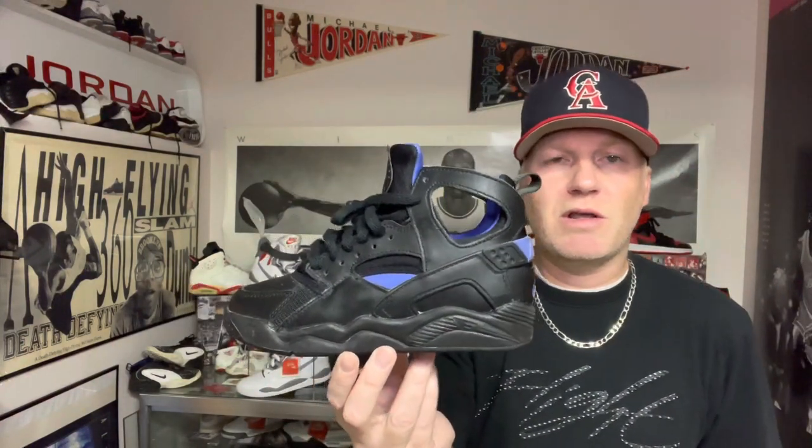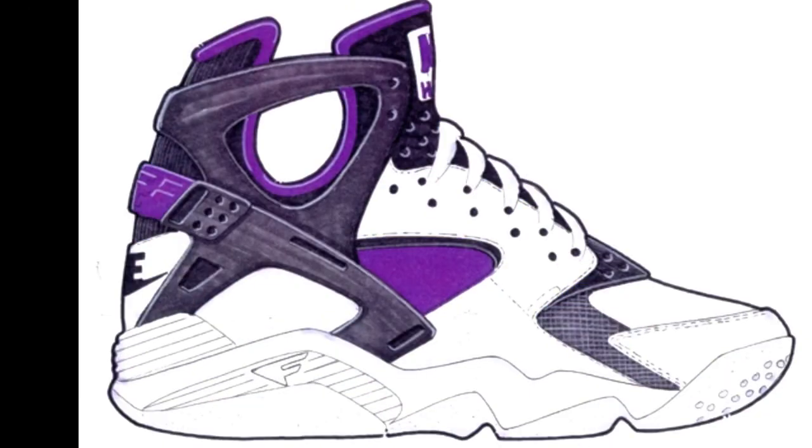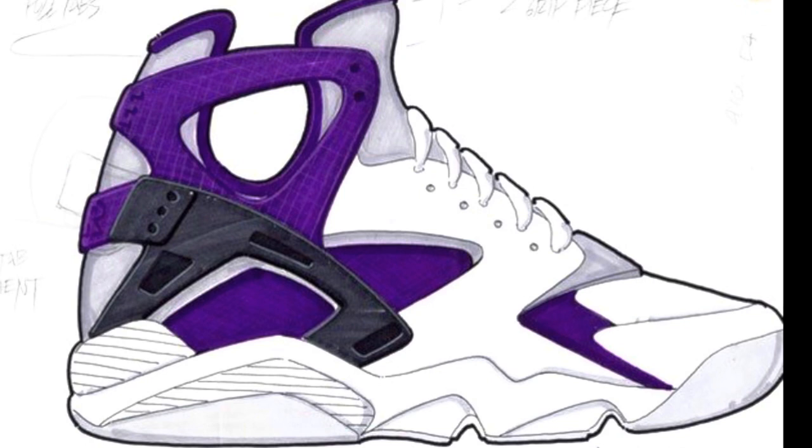I hope this colorway comes back, because I'm a fan of the black one as well. I've seen one of the original sample concept drawings of the original Huarache and I really like some of these colors — I wouldn't mind if Nike wanted to bring some of those back. That would be great.